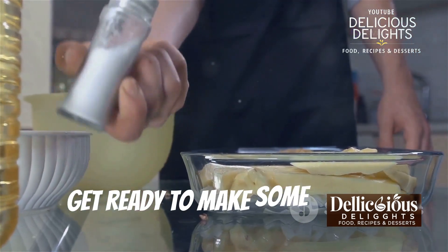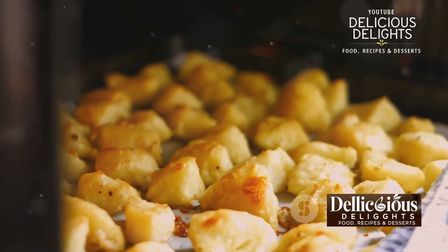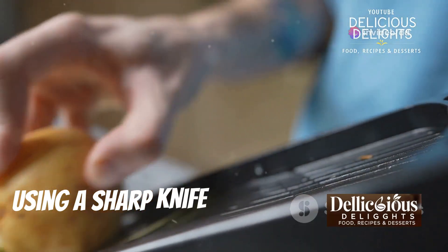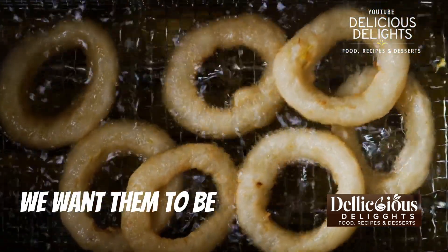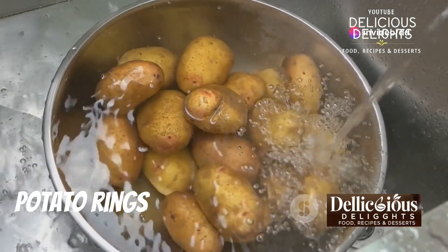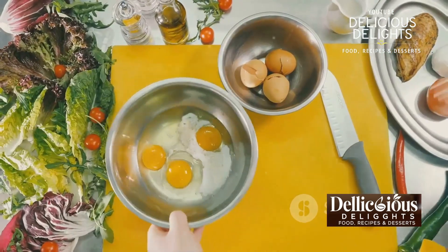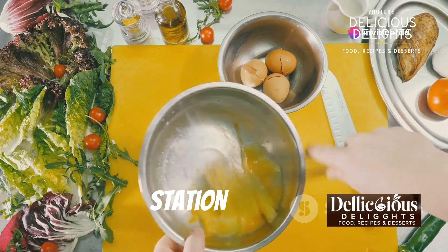Get ready to make some crispy, flavorful garlic potato rings that everyone will love. We'll start by washing and peeling our russet potatoes, then using a sharp knife or a mandolin slicer, carefully slice the potatoes into half-inch thick rings — we want them nice and even so they cook evenly. Here's a little secret for extra crispy potato rings: soak the sliced potatoes in cold water for about 30 minutes. This removes excess starch, which helps them crisp up beautifully in the fryer.